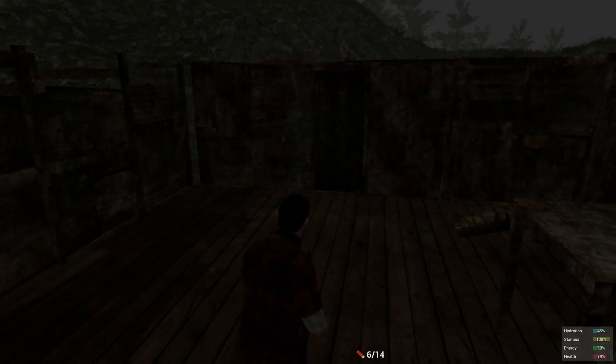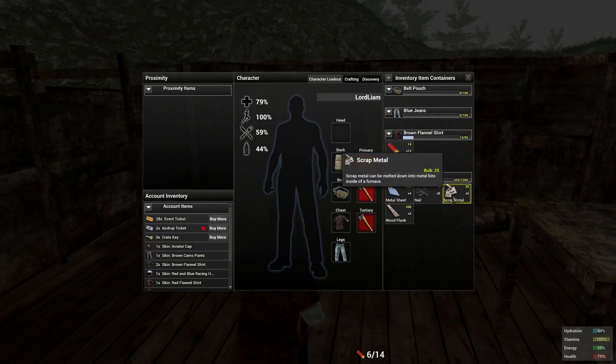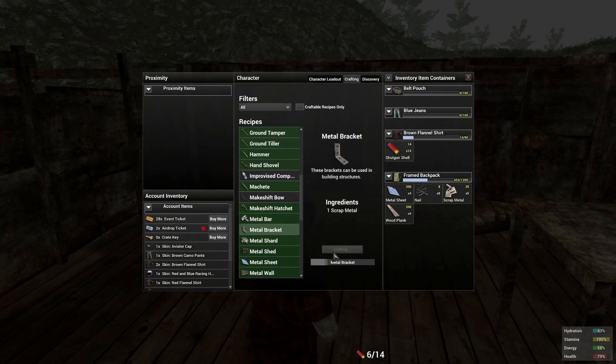For this here we're going to need 4 metal sheets, 8 nails, 4 planks and 4 brackets. So let me go ahead and just craft brackets really quick — metal bracket. These zombies are rather annoying, aren't they?